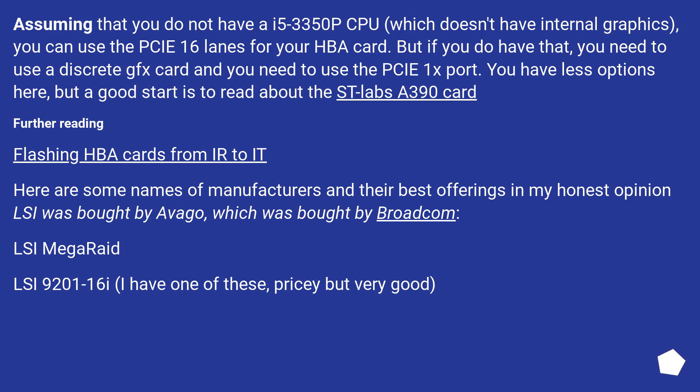Assuming that you do not have an i5-3350P CPU (which doesn't have internal graphics), you can use the PCIe x16 lanes for your HBA card. But if you do have that CPU, you need to use a discrete GPU and the PCIe x1 port. You have fewer options here, but a good start is to read about the SilverStone Labs A390 card.